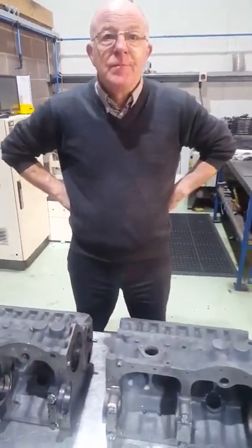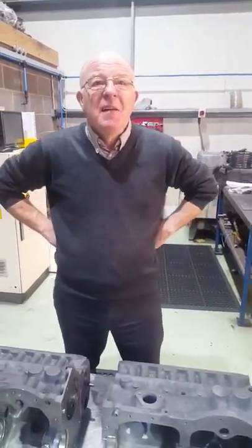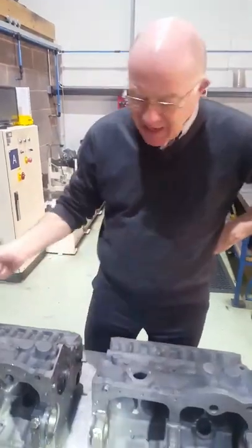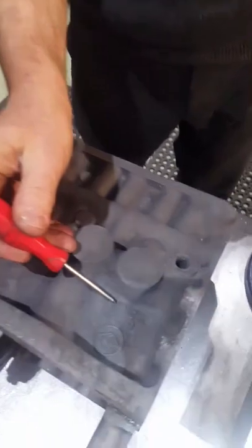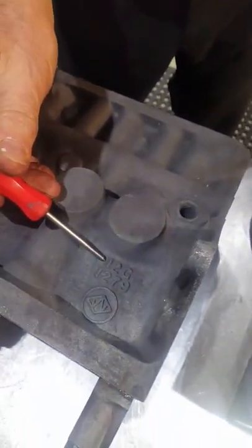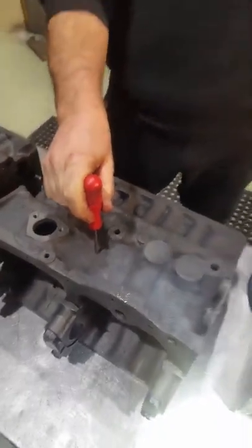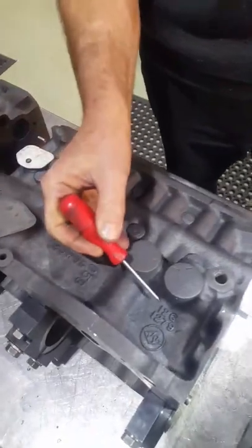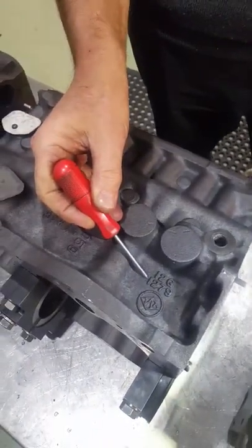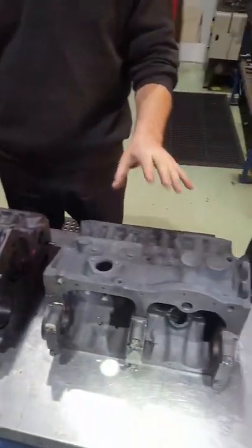What's the difference, Steve, between an inline midget engine block and a mini engine block? Basically nothing. We've got three here, we'll run through them. This is a 1275GT Early A Series — you'll see casting number 12G 1279. That is a mini block, 1275GT Pre A+. Here we have a midget block, and you'll see exactly the same casting number, 12G 1279. So the block itself and all the machining is exactly the same.